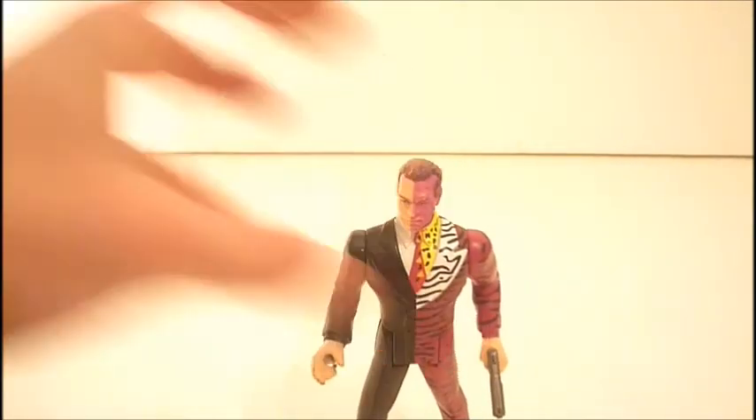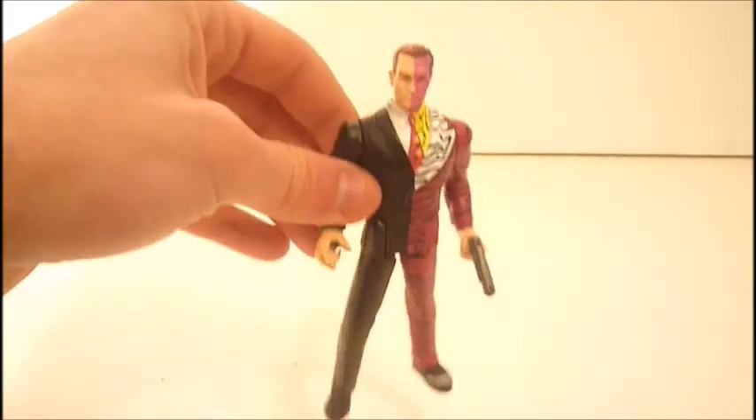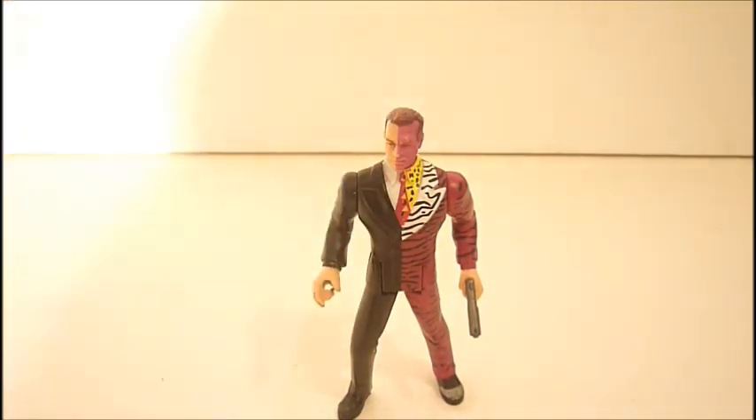I know a lot of people didn't like Batman Forever — I actually liked it. I do agree Two-Face was a little too Joker-ish; he was too much like the Joker. But there is a variant to this figure, which is pretty much the same figure, just a different paint job, more shinier and stuff like that.